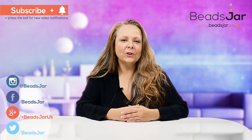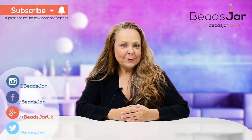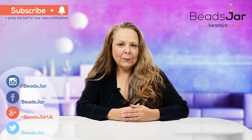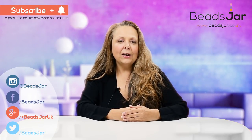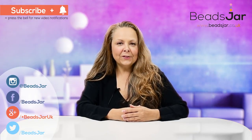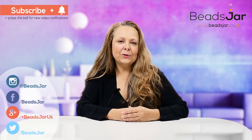Thank you so much for watching. I hope you've enjoyed the video. Don't forget to subscribe to our channel — if you've enjoyed this please like and comment, we love to hear your feedback. Also visit our website and follow us on Facebook, Twitter, and Instagram. We look forward to catching up with you with more tutorials.